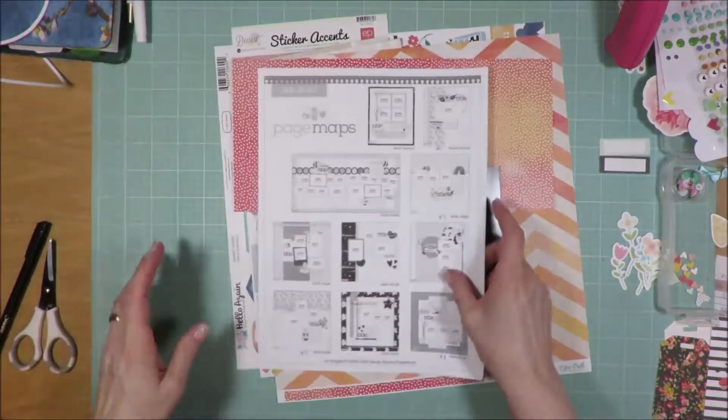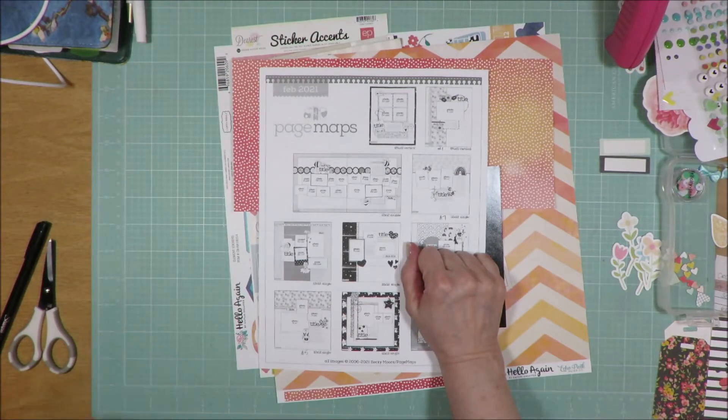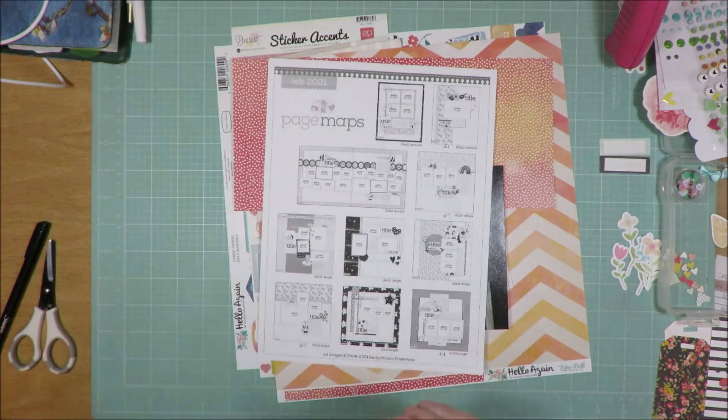I will show you a close-up of the sketch and then I'll be back to show you what I've created from that, so hang out and I'll be right back.